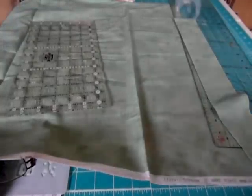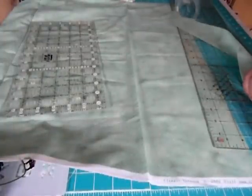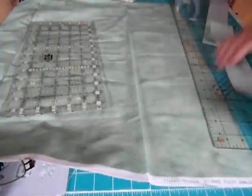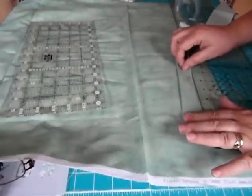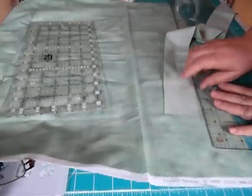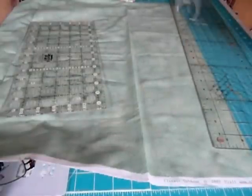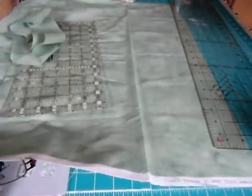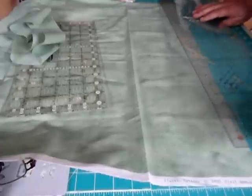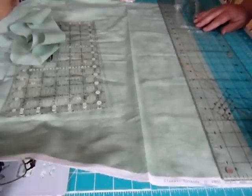The way I make binding is called a double binding. It's a folded-over-in-half binding, and I like to cut strips two and a half inches — that's approximately six and a half centimeters. My quilt measured 64 inches, so I'm going to need about 74 to 76 inches, which is two cuts across my fabric, which is 42 inches wide.